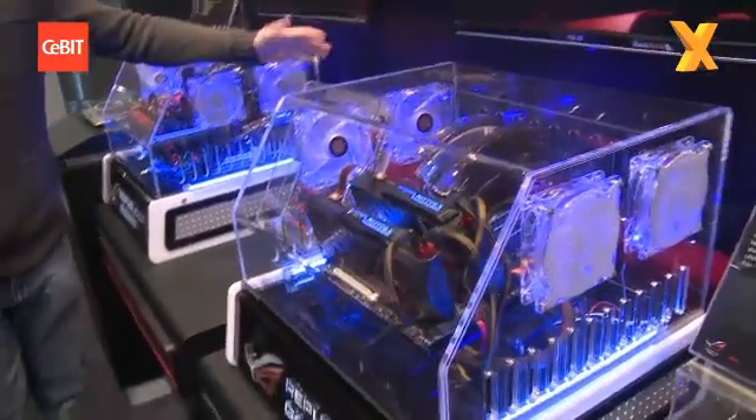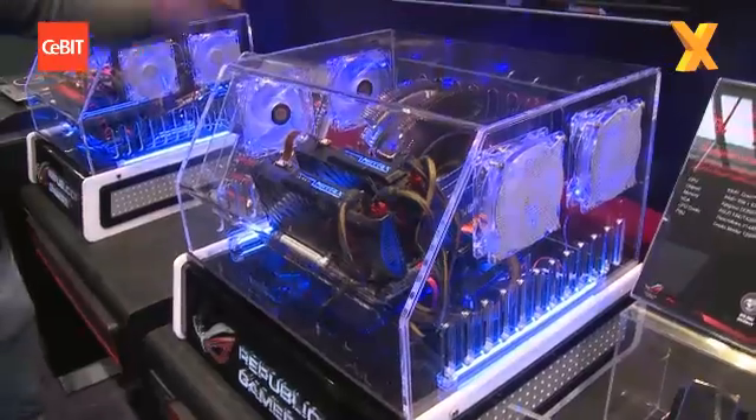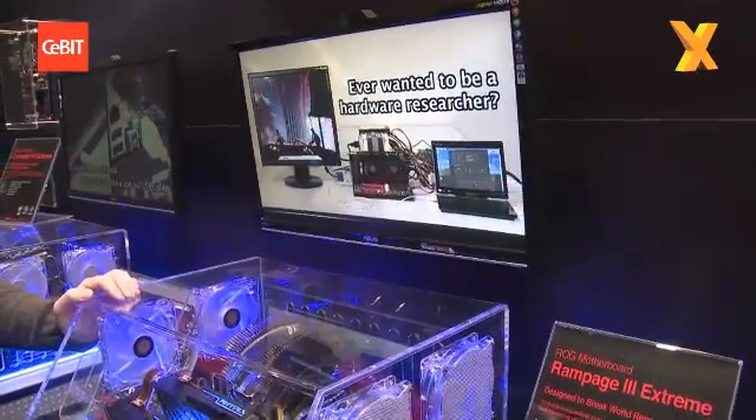So this is a step up from this one here, yeah? Crosshair 4 is going to be on the AMD side. People have the tweaker CPUs, things like that. The Rampage 3 Extreme is going to be on the Intel side. With the launch of the 980EX and Gulftown, this is the board. This is the board.